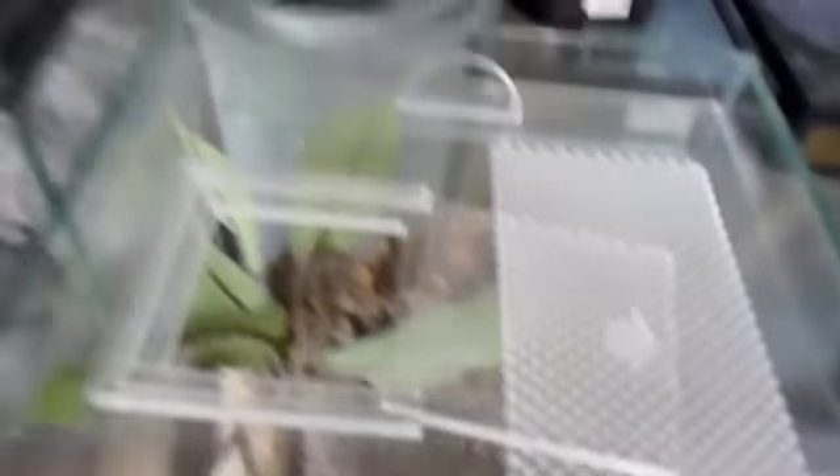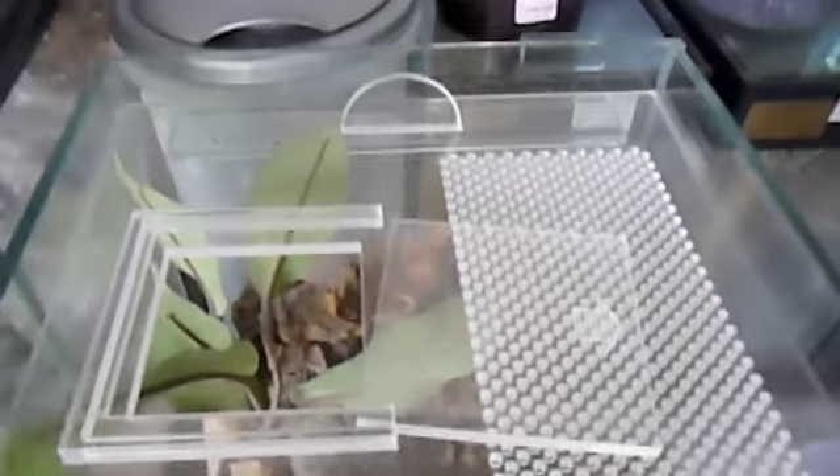For starters, we'll open up this lid — lovely little lid there. This makes it very easy to feed them.